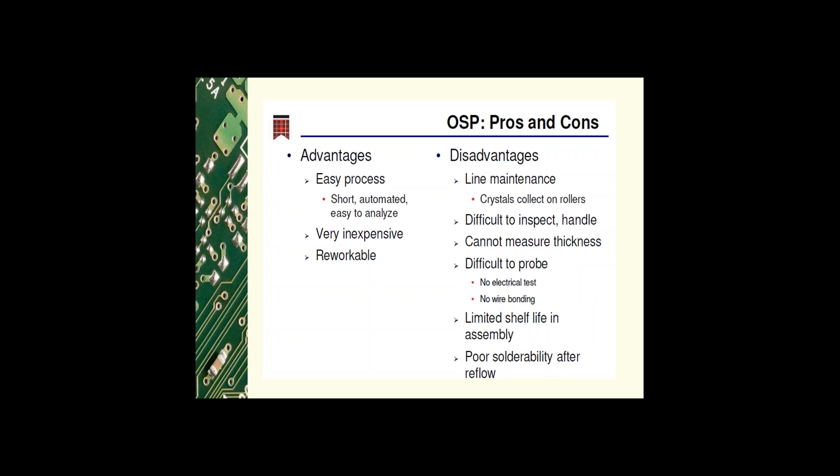OSP — the advantages are: it's a very easy, short, automated process; the chemistry is very easy to analyze; it's very inexpensive; and the product is reworkable. The disadvantages include line maintenance with downtime, and the chemistries may produce crystals that collect on the rollers which need to be removed before processing.